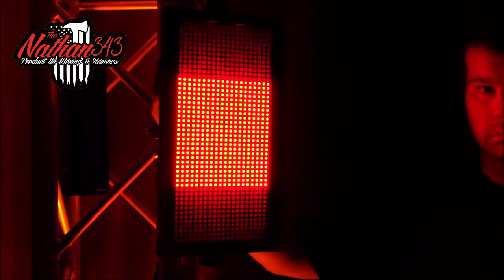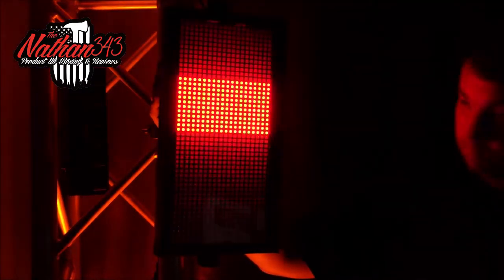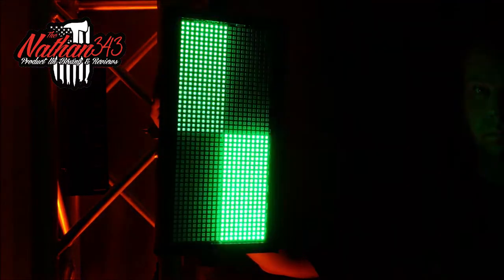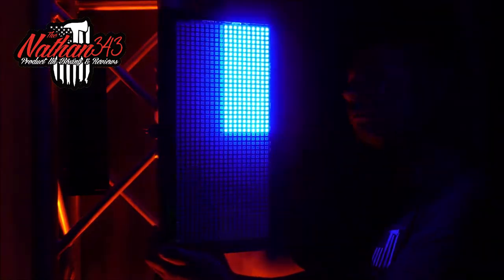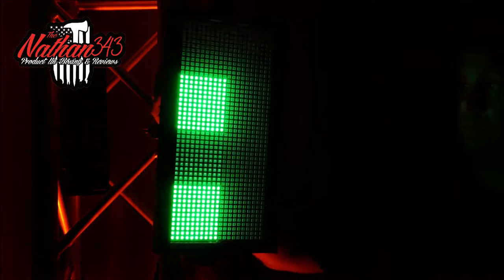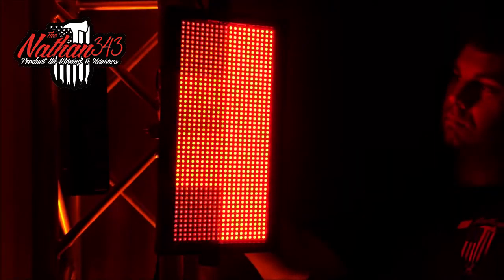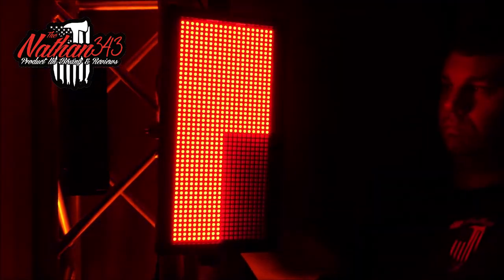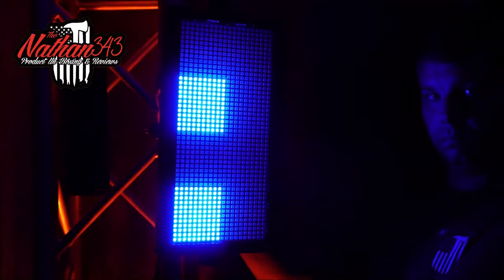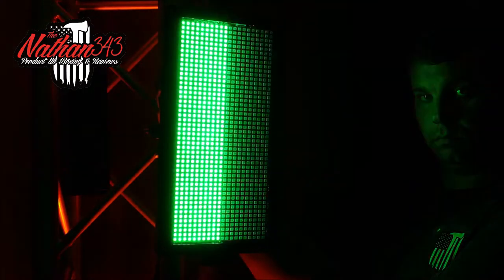DMX-wise, setting these up in master-slave — if you had a big truss up on a stage or you were doing a little wedding setup and you just wanted these in a random pattern, you could DMX them together master-slave and it would be a really cool show. That's probably what I'm going to end up doing — getting another one of these and DMXing them vertically on my trussing for smaller setups, smaller weddings, with a mover on top.